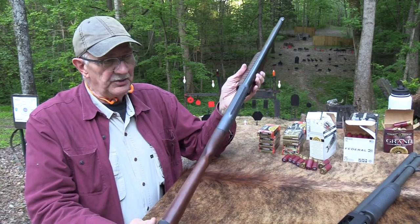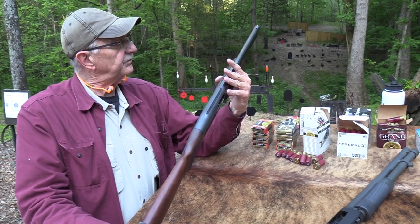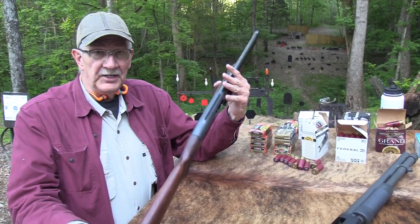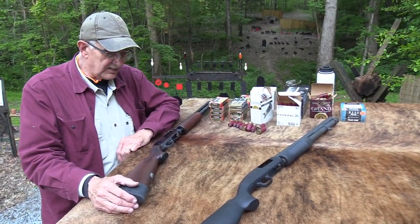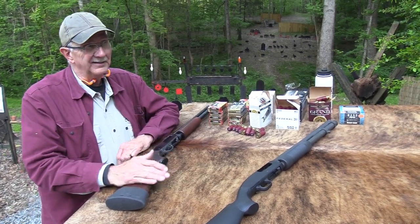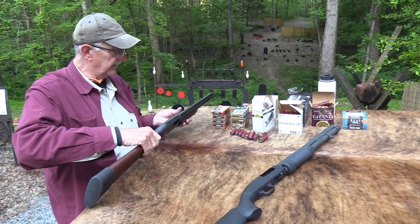We're going to shoot it and talk about it a little bit, the history of this gun — the K1200. Interesting shotgun with a good reputation. They came out in, as I understand, 1966, the K1200.